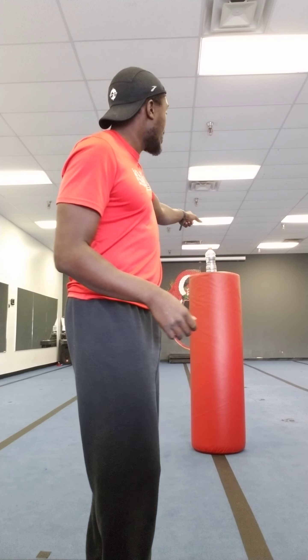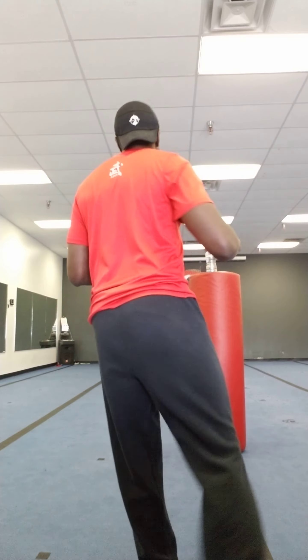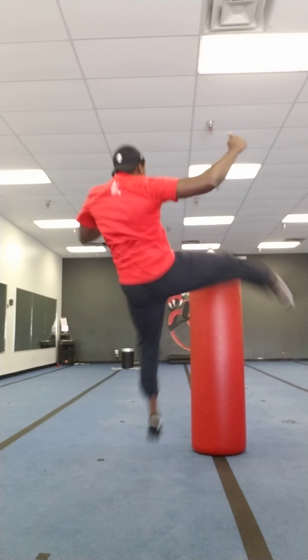Now to make it a tornado kick, we've got to do some more spinning. From here I'm gonna step my right leg forward — instead of kicking, I'm gonna turn, lift my left leg up, put it down, and then kick up and over. So we're gonna go slow: step forward with my right, turn to the left, find my target, lift, down, kick. That's like a tornado kick — but not really a tornado because we didn't leave the ground.